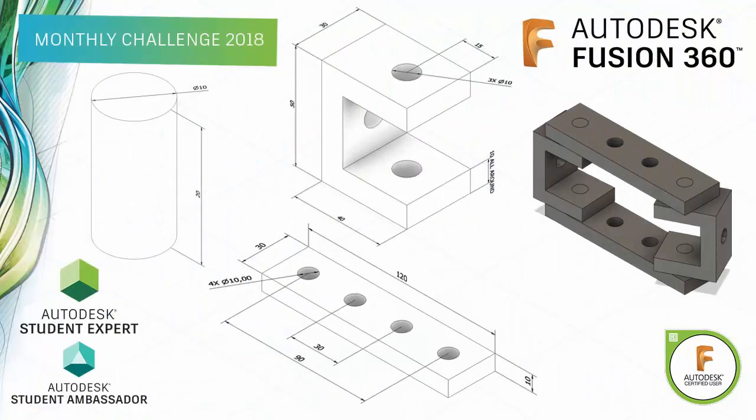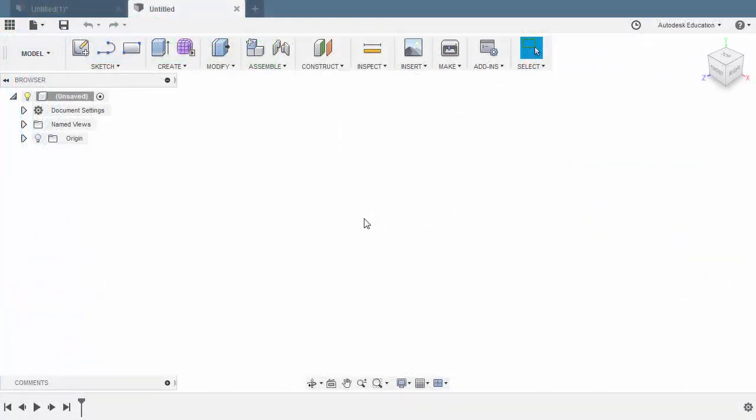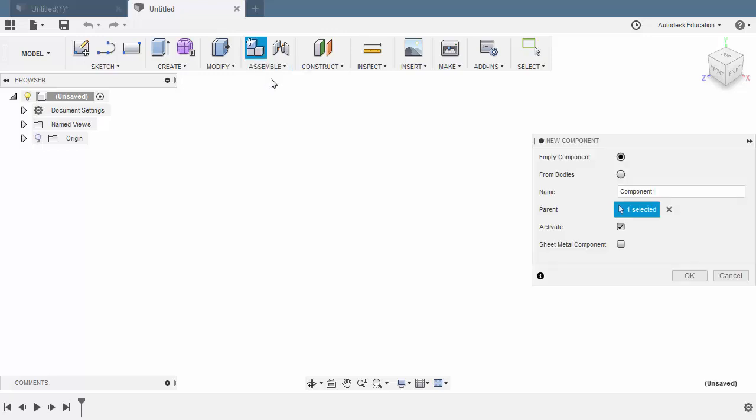Our challenge for November is a three-part assembly. Notice the three components are rested on the plate. With that in mind, let's begin creating our plate component. To create our first component, let's head up to Assemble and select New Component. Let's name this as Plate. This will be an empty component, and we want this to be immediately activated. This is not a sheet metal component, so let's disable this and hit OK.